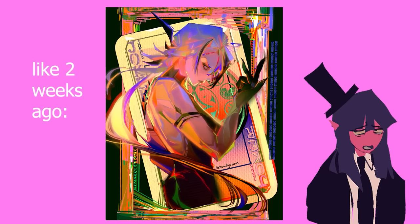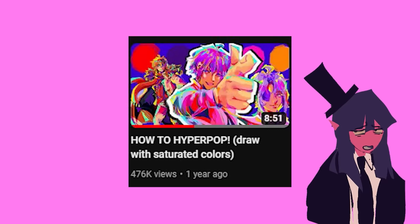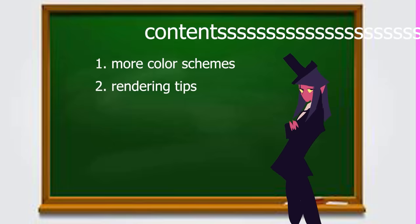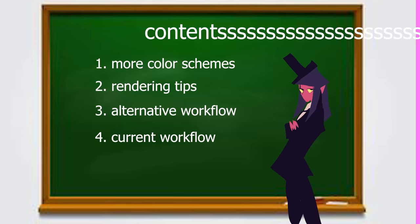Please ignore the amount of days it's been since the last tutorial. Since then I'd like to think I've improved and I got over my fear of the color green. If you haven't watched my first video, please watch it because you will have a lot more context and you won't be completely lost watching this one. This video is going to be split into three main parts: more ways of choosing a color palette, general rendering tips, one alternative way of putting it all together, and my current way of putting it all together.